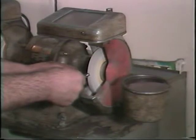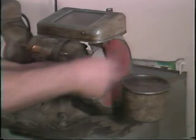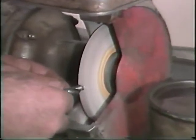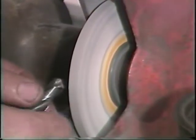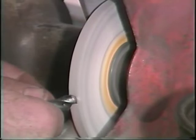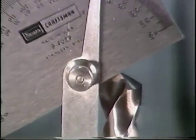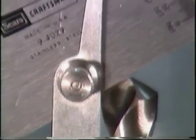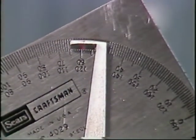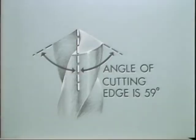Sharpening a drill is not difficult, but it does require practice. The cutting edge of the drill is placed against the grinder, then the drill is rotated as the shank is moved. The same procedure is used for both cutting edges of the drill. There are several checks to ensure the drill is properly sharpened. The angle of the cutting edge is one check — measure it with a drill gauge. This drill has a 59-degree angle.